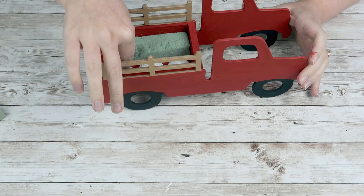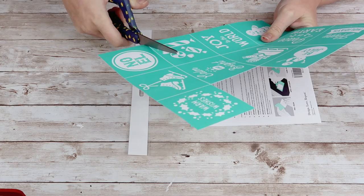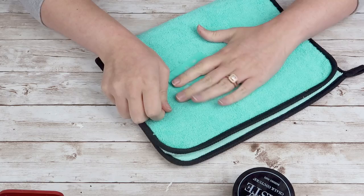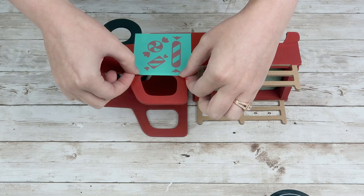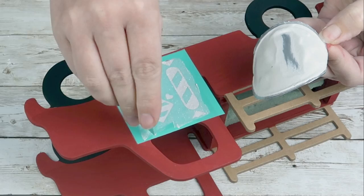Once that's in there, I'm going to take my Chalk Couture transfers — these are the Christmas minis — and I'm going to use the little peppermint one with the little peppermint candies on there. I'll just cut that out, fuzz my transfer so it's not too sticky, then align it on the truck door and use my shimmery white chalk paste, going over all the little candies. I'll remove my transfer, wash it so I can use it again.